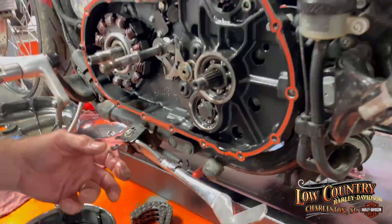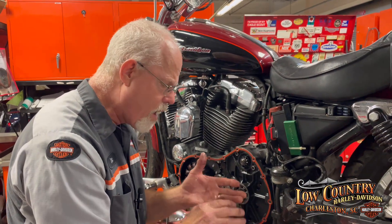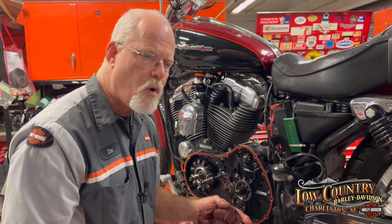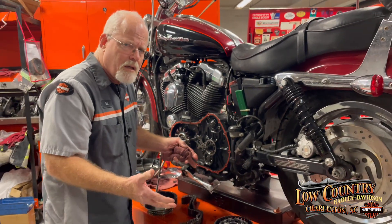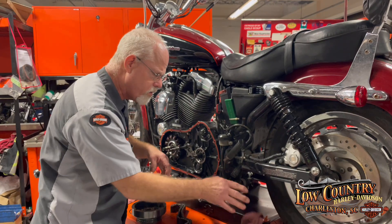Personally, if you start hearing grinding noises or serious noises in the primary side of your Sportster, stop — it's getting more and more expensive. When we add the outer clutch, starter gear, the stator, rotor, and primary chain, we're up to $1,600, and that's not including labor. That's just parts. Parts have gotten ridiculous — the older they are, the worse it gets.